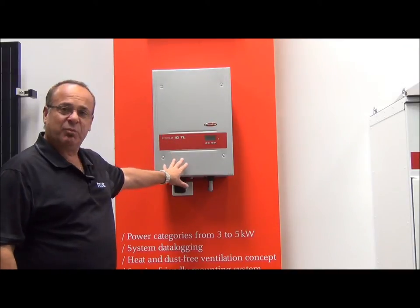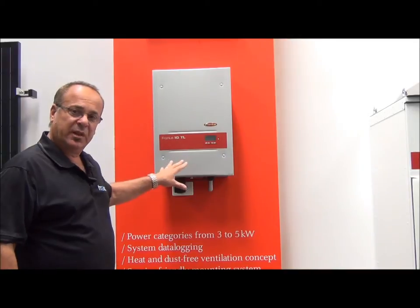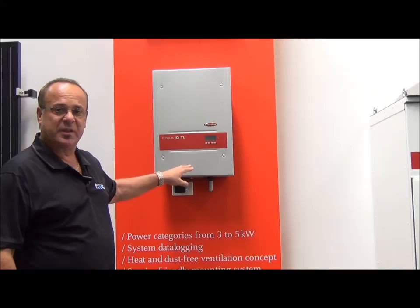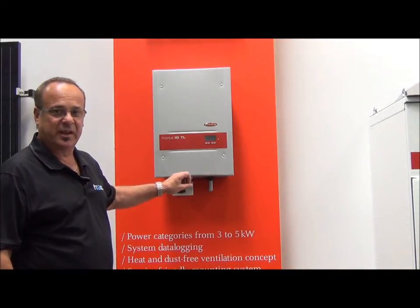We spec these up with a 10-year manufacturer's warranty, and as we've covered in other videos regarding Fronius, a 10-year warranty is really worth something. They actually have an office here in Telemarine. Backup service is second to none, and technical support is second to none.